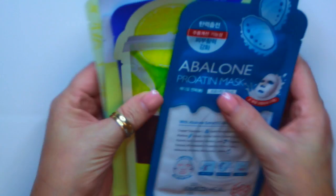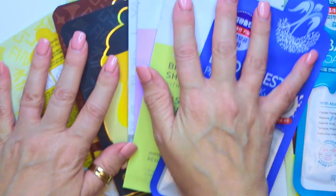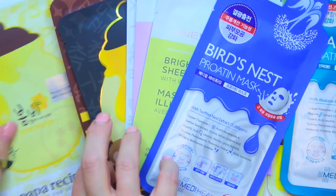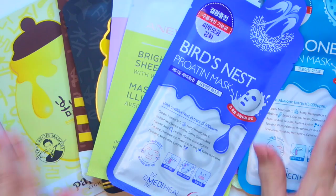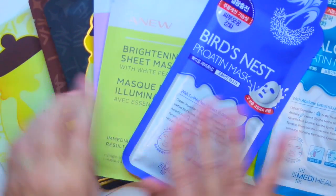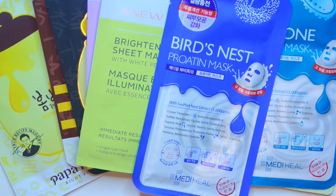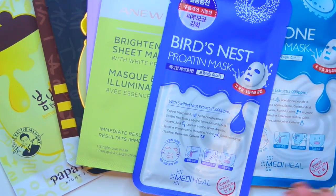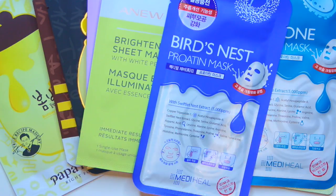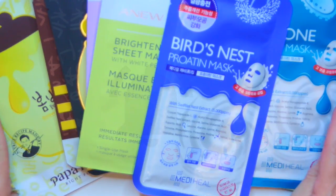I am super excited to get to try out all these new masks. I've heard Annie talk about the Papa Recipe Mask for a little while now — it's one of her favorite brands — and she was so nice to send those to me. Thank you very much, Annie, for sending all these really cool masks. I cannot wait to use them. Thank you so much for joining me today. Don't forget to subscribe and hit the bell notification so that you are notified of upcoming videos.